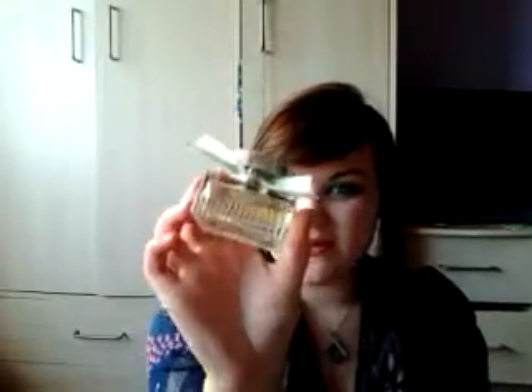Hi everyone! Today I'm going to be doing another fragrance review. It's on a fragrance that's new out this year — I think it was released in the spring, and that's when I got it anyway. It's a flanker of a well-known perfume. If you're a fumehead like me you'll know which perfume I'm talking about. It is L'Ode de Chloé.